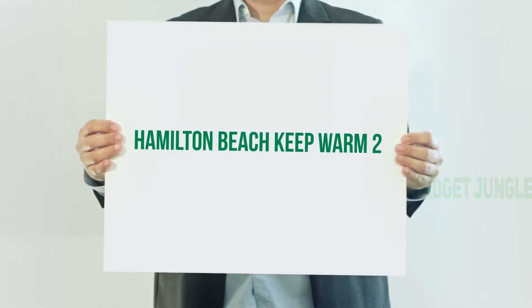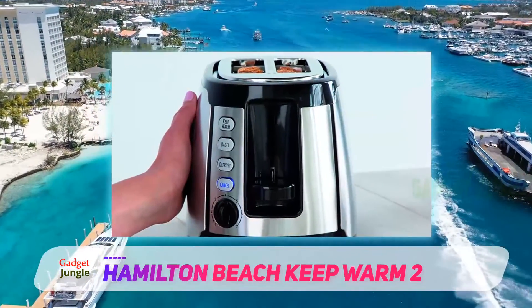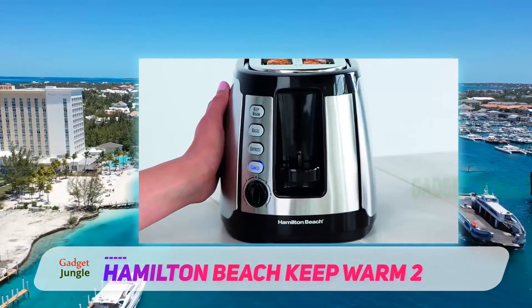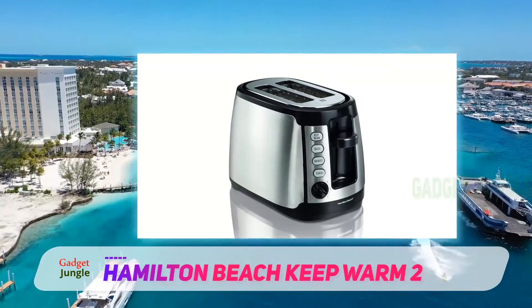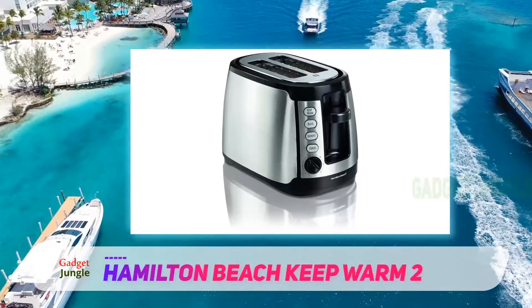Hamilton Beach Keep Warm two-slice toaster. For two-slice toasters, nothing beats the speed, quality, consistency, and ease of use of this Hamilton Beach model. A top seller on Amazon, this appliance is the standard for smaller households that only need to make two pieces of toast at a time.